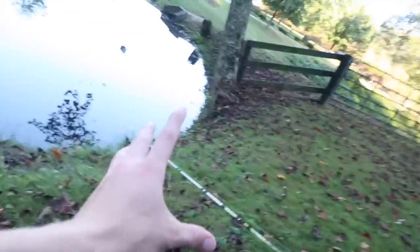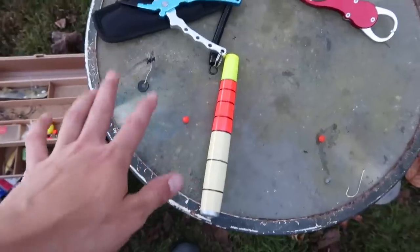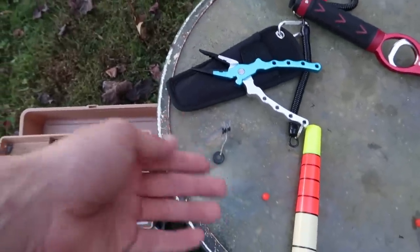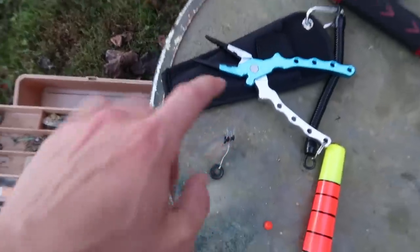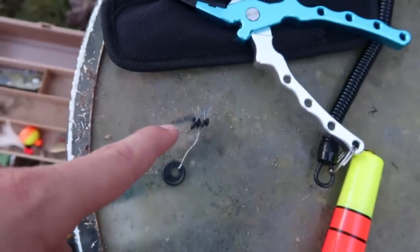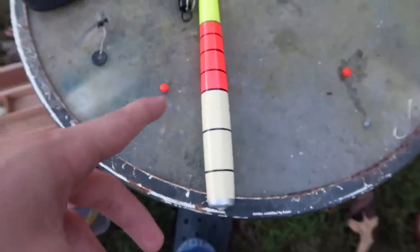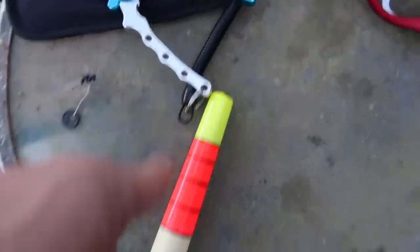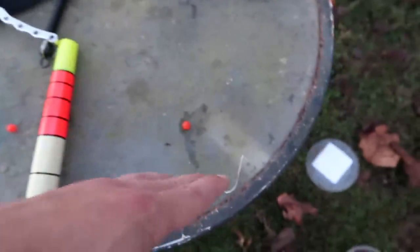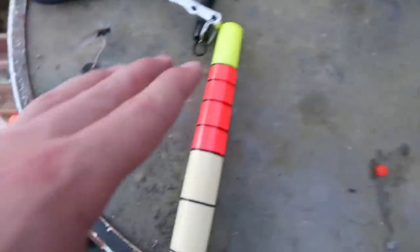Catfishing with a bobber isn't as simple as just putting a bobber on for bluegill — it's a lot more complicated and you have a system. Here are the components of a catfishing slip bobber: first you need your bobber stop, which you put wherever you want the depth to be. Next you need a bead, because your bobber stop isn't big enough and will slide through your bobber. Then under the bobber you need another bead to stop the big bobber from banging down on your knot and weakening it.